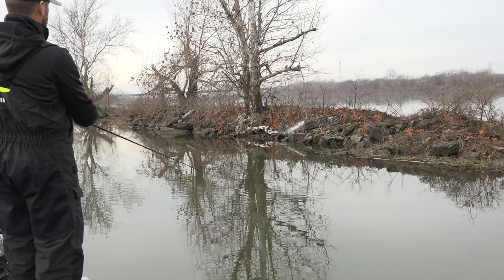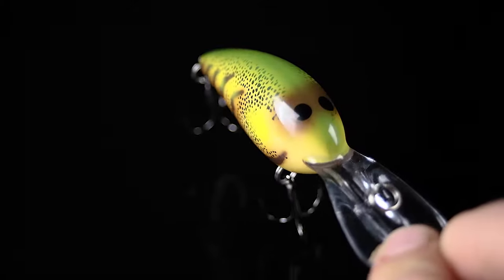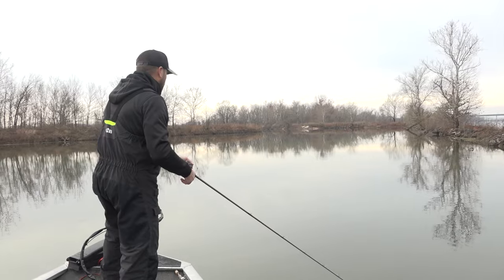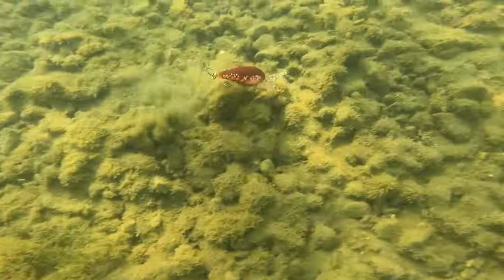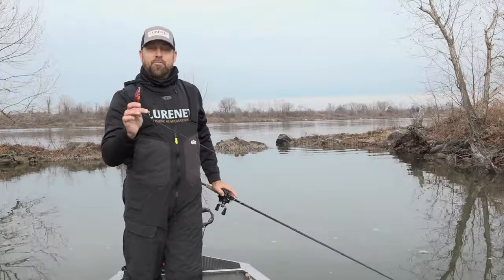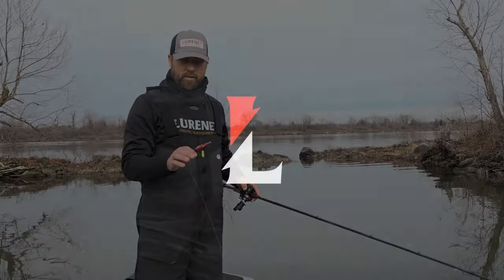The Deep Little N is by far the most iconic of the three crankbaits for pre-spawn fishing — a classic that Paul Elias won on back in the day. It runs nine to twelve feet deep, still has a really tight wobble, and is an absolute killer in the rocks because of its deflection properties. This three-model series from Norman takes the guesswork out of wintertime and pre-spawn cranking.